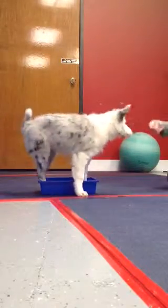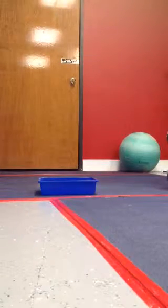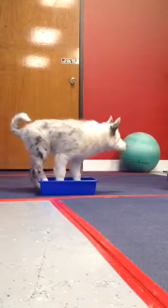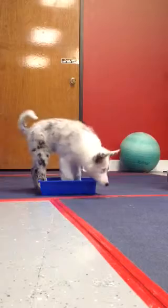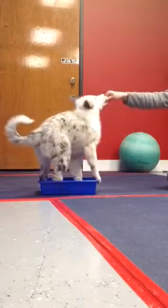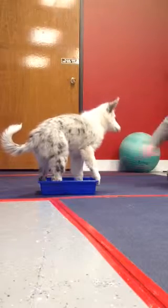Yay, look at you, good job. Go. Yes, good girly zebra, good job. Look at you, go.